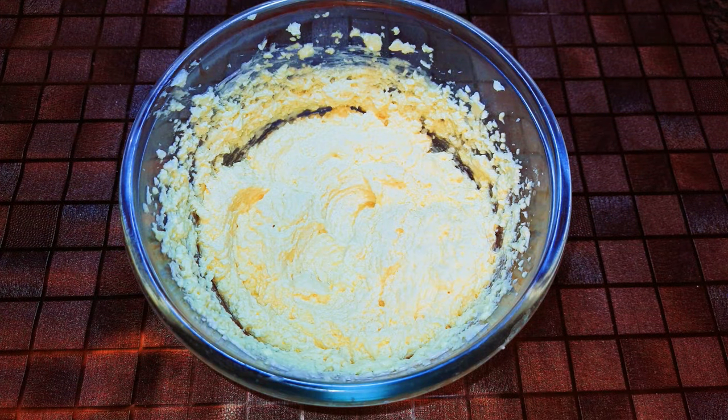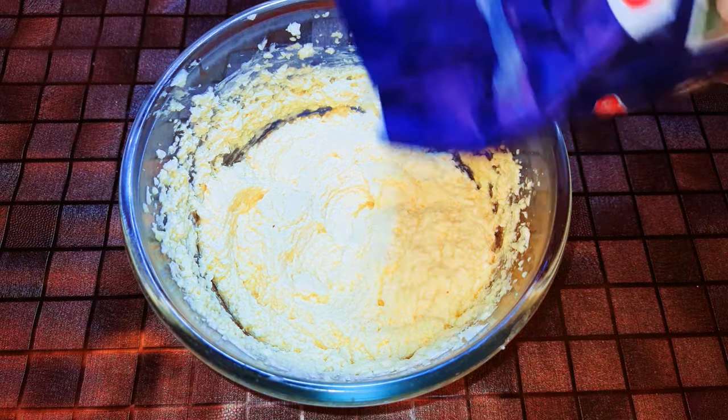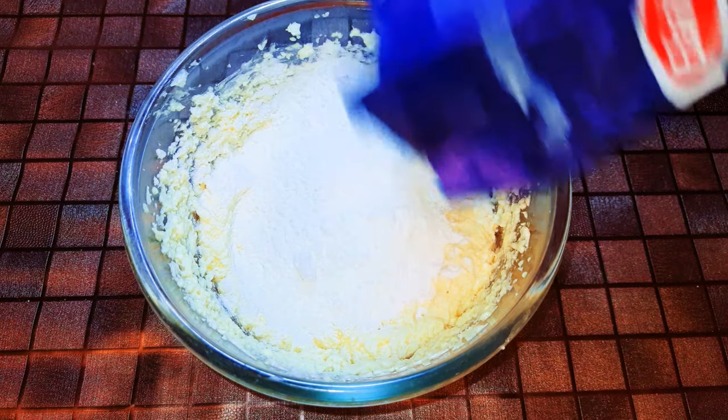So after mixing everything, this is what we have here. Now I'll just pour in my cake flour and mix, mix, mix.